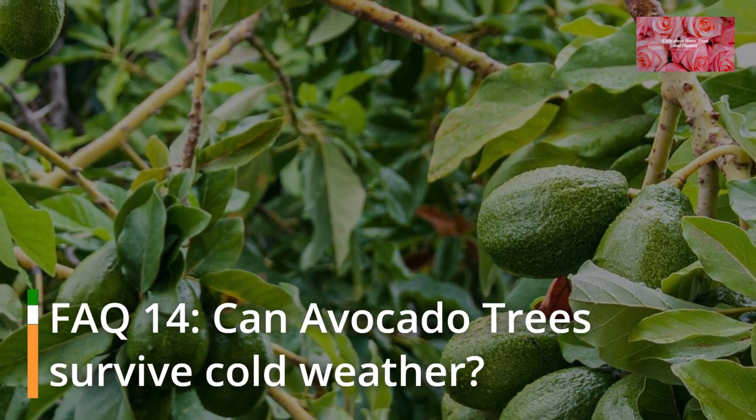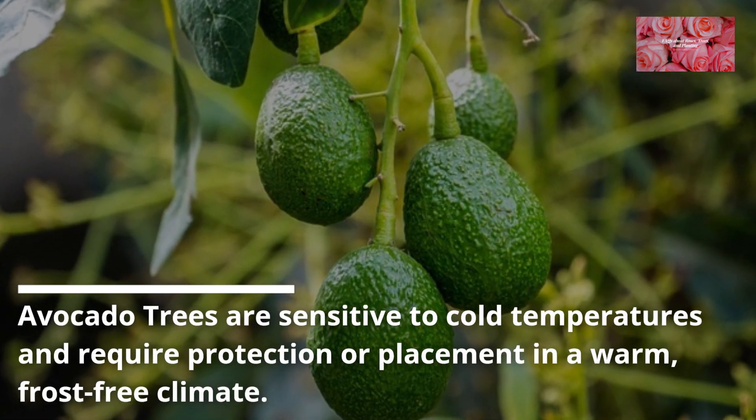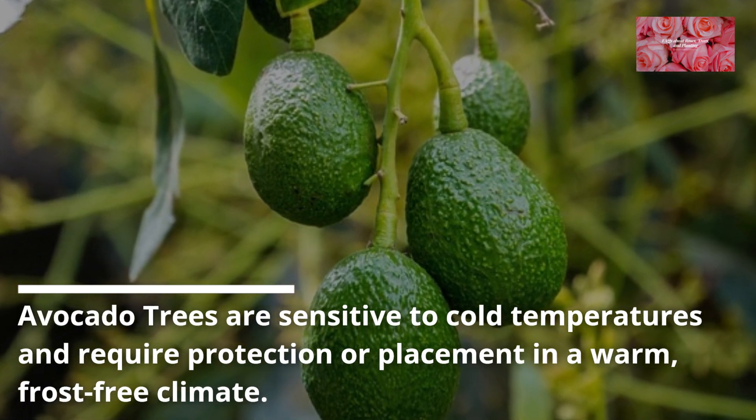FAQ 14: Can avocado trees survive cold weather? Avocado trees are sensitive to cold temperatures and require protection or placement in a warm, frost-free climate.